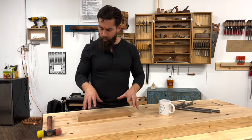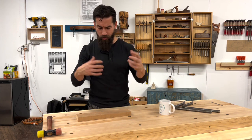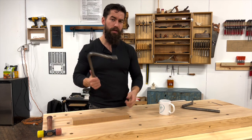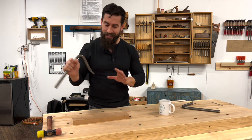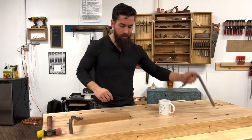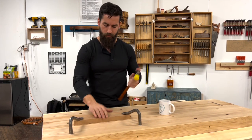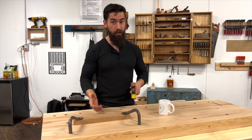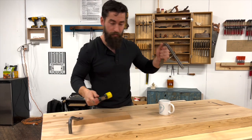Tip number three: get yourself a pair of bench hooks. There may come a point where you need to hold a workpiece down flat on your bench without a tail vise, or hold it at a weird angle. Bench hooks are one of the easiest and most inexpensive solutions. I'm going to slide this right into my dog holes and give it a tap — that thing is locked down solid.